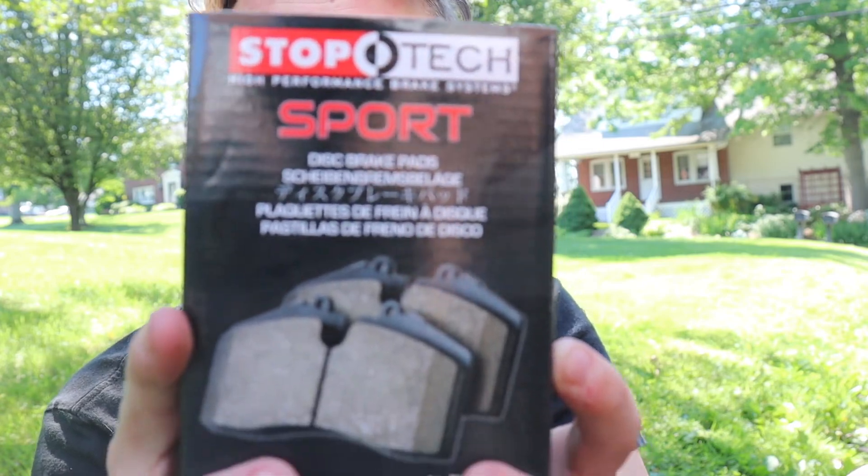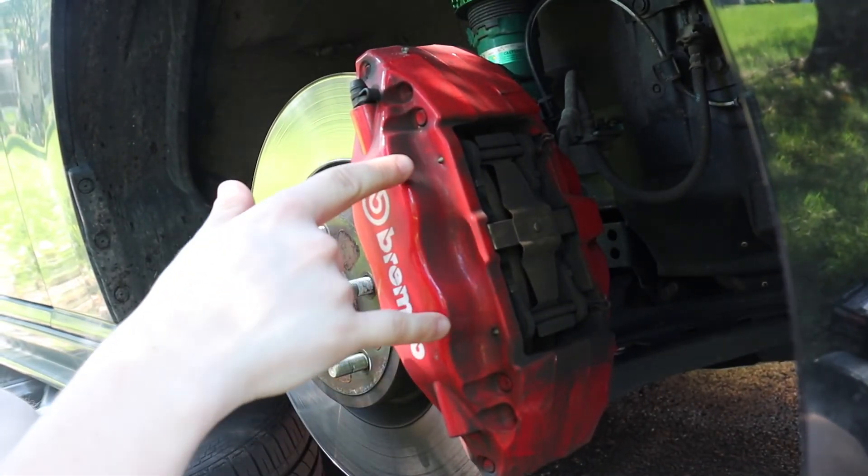For normal brakes you should change them around every 30,000 miles. My car is at 50,000 miles and these brakes surprisingly still have a lot of life left, but I just want to change them out because 50,000 miles is a lot. If you go to Subaru and ask for brake pads they're going to charge you about $700 just for the Brembo pads. We are using StopTech Sport pads — they're not sponsoring, but StopTech if you see this, sponsor me — and these pads were about $150, which is a lot cheaper than $700.